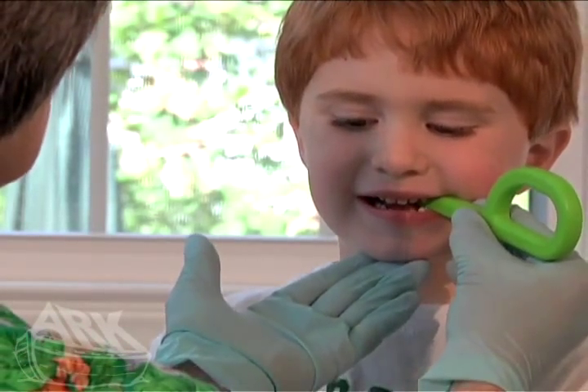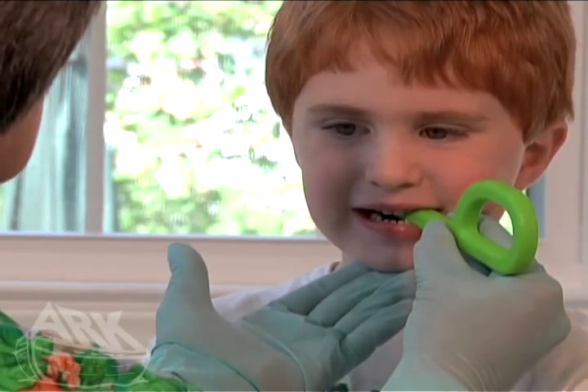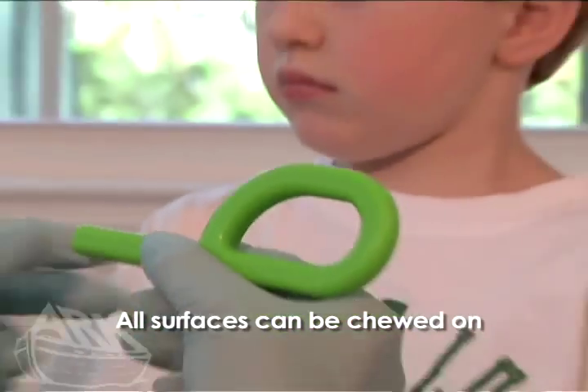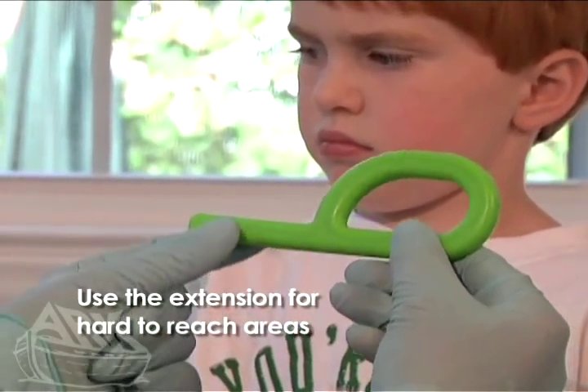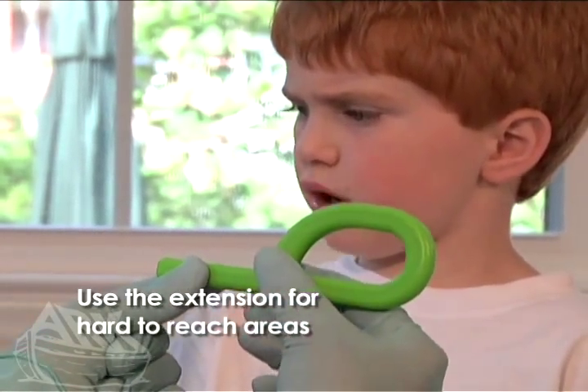As a mouthing tool, ARX Grabber provides an opportunity for the mouth to play through jaw movement, tongue movement, and oral stimulation. While all surfaces of the grabber can be chewed on, the extension of the grabber allows the child to reach areas further back on the tongue and between the gums and teeth.